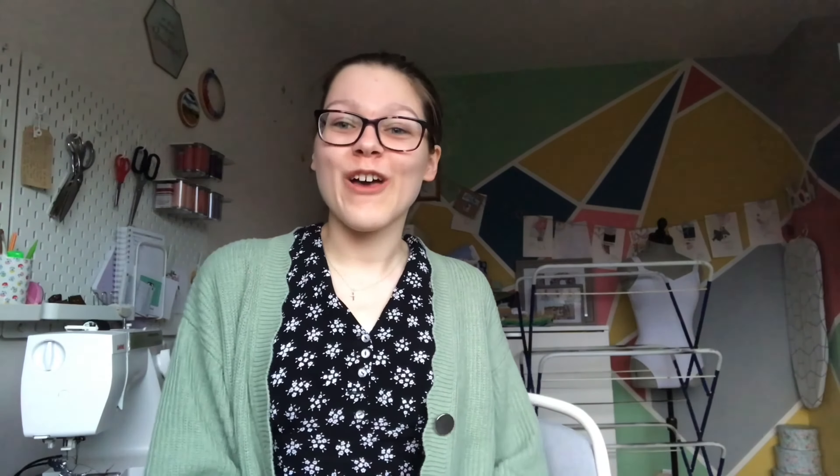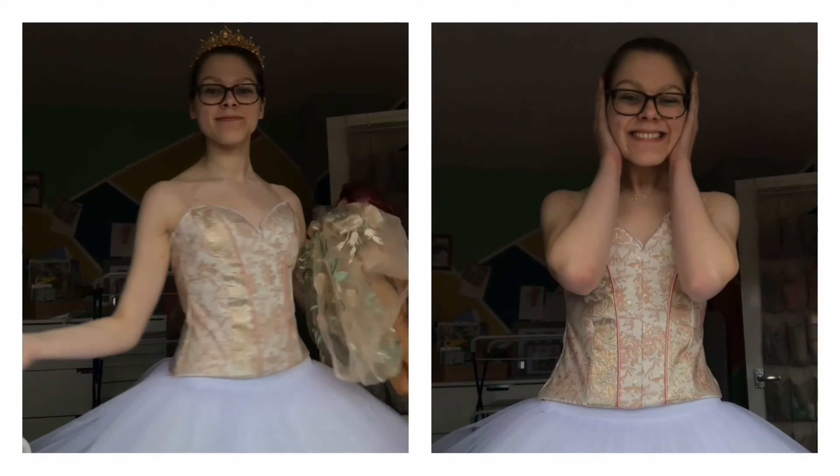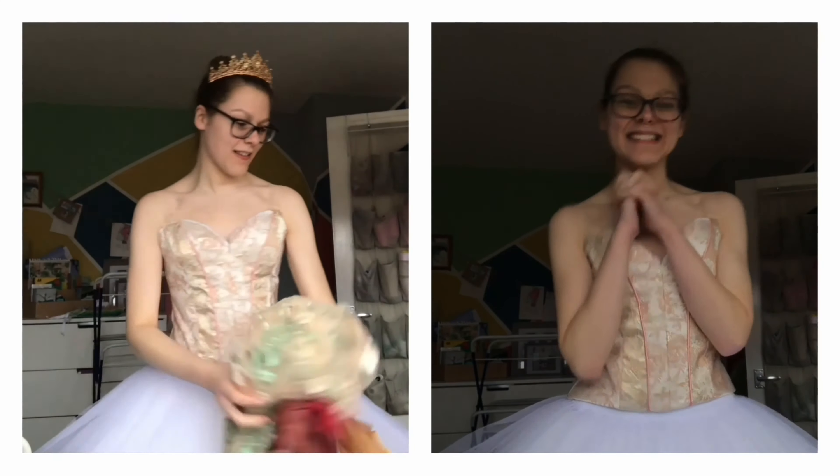I'm in such a happy mood right now, mainly because I just tried on the bodice for the first time. I need to insert the footage of my genuine reaction because I'm just a little bit excited about it. I don't even know what I'm gonna do next but I felt like I needed to share this moment because I am so happy right now.